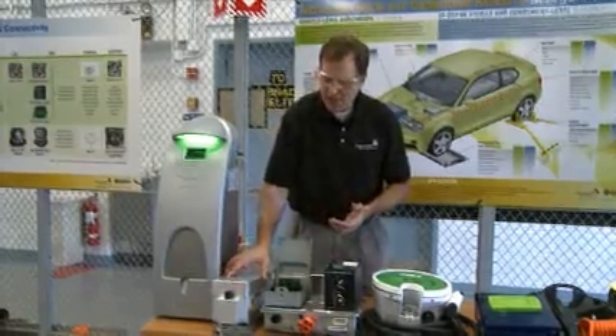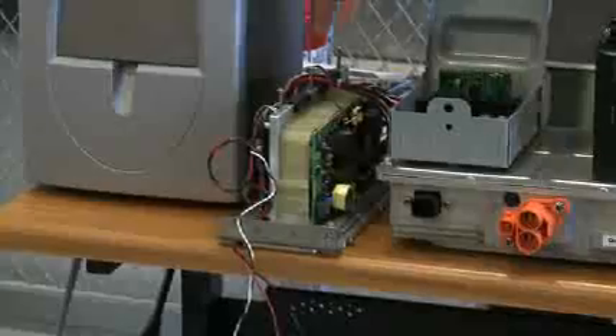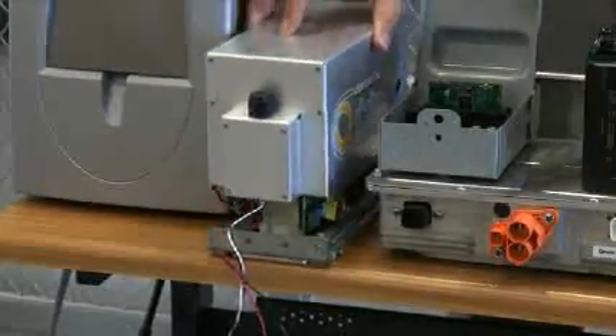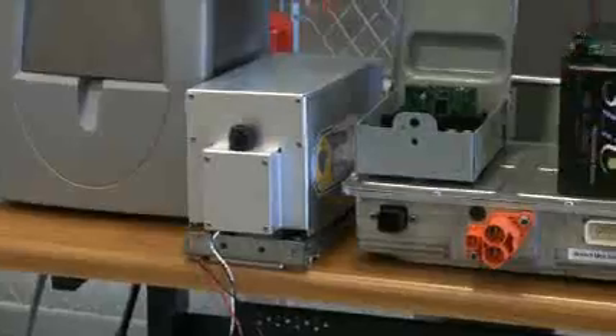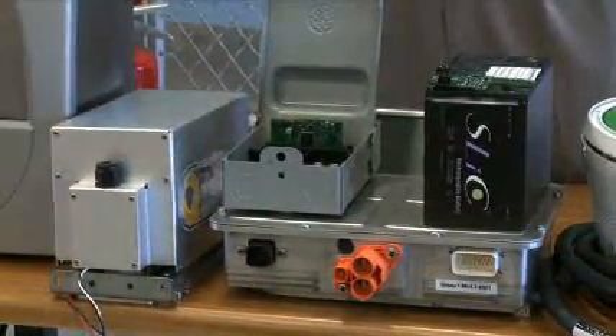Inside the charger there's sophisticated electronics to convert the AC power into DC power, along with communication to the battery management system. These can be air-cooled or liquid-cooled. The measurement system of AC power is usually done off-board.